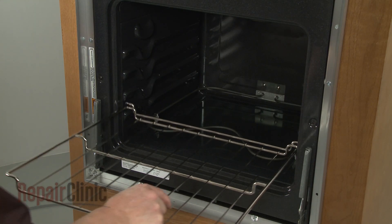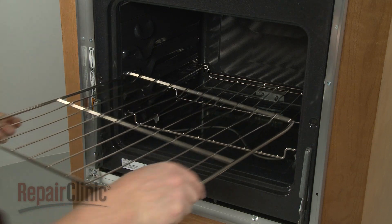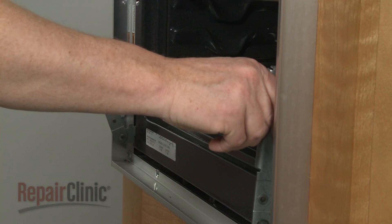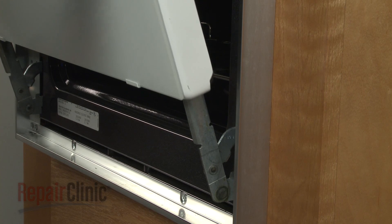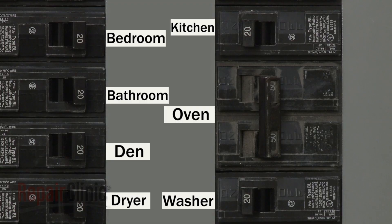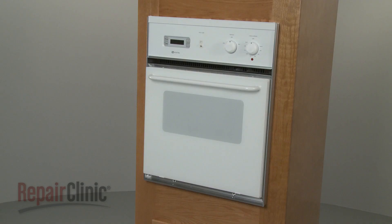With the new broil element installed, replace the oven racks. Reinstall the oven door by aligning it with the hinge supports and push the door into position. With the repair completed, turn the power supply back on and your oven should be ready for use.